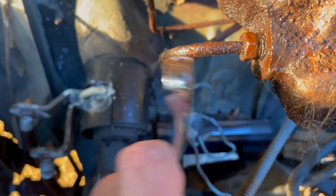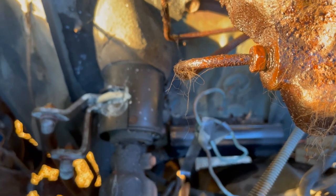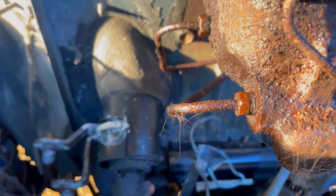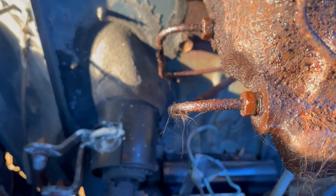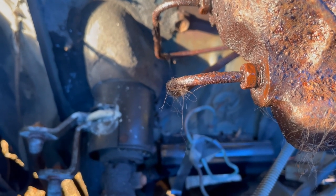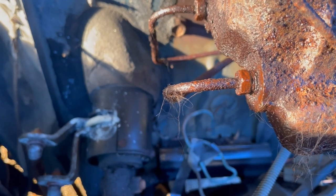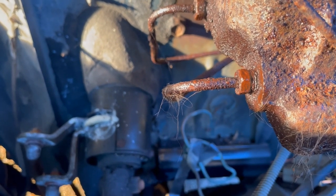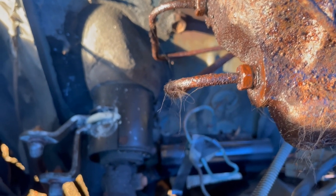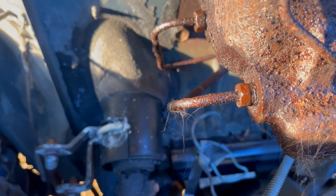That means I'll snap off this line as I unscrew the fitting, even though I've got the fitting loose from the master cylinder. There's a way to try to fix this - the idea is you have to separate the inside of the line from the fitting. One steel, one brass, so they naturally kind of fuse together over time. What you do is heat the fitting to try to expand it just a bit so that the line pops free when you spin it.